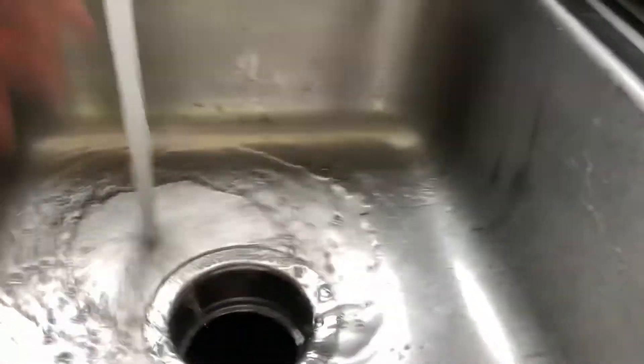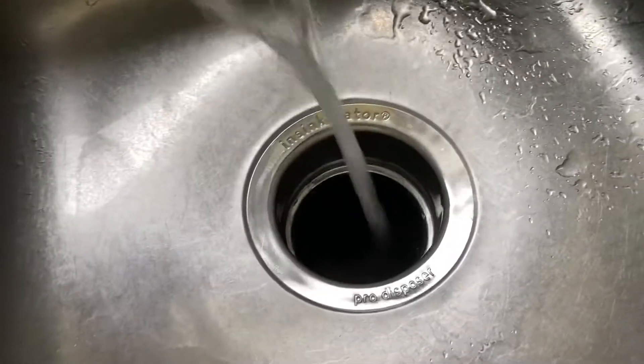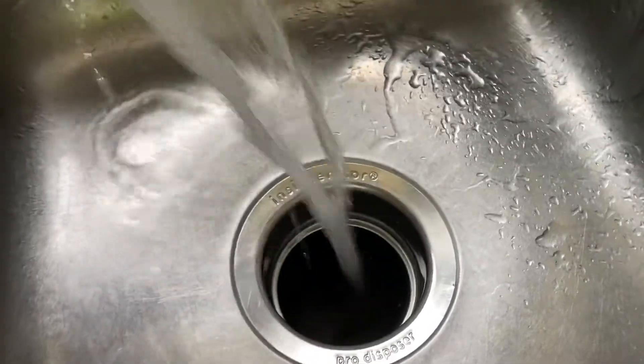Okay, now I have to let the sink run for like 20 minutes. That smelled awful. All right, so they're all melting down in there now. Almost done, I just need to keep running the water into it. It doesn't smell anymore — that's good.